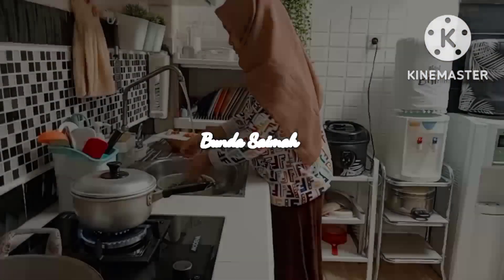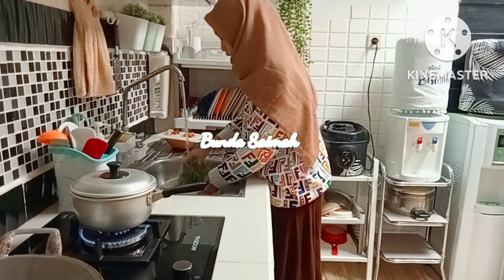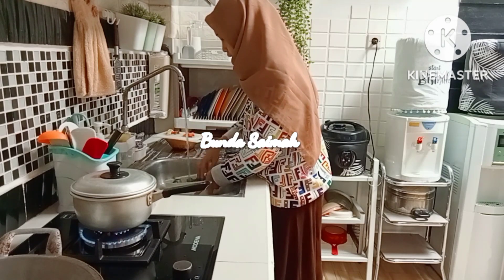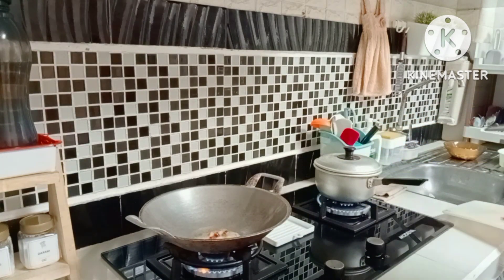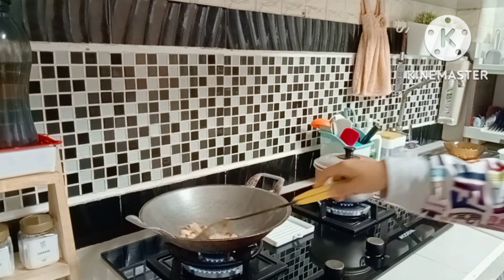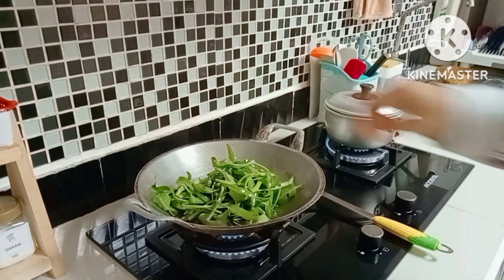Let's continue - I'm washing the kangkung first. I bought one bunch of kangkung for 2,000 rupiah. How about you friends, what have you been doing this morning? I hope everyone is in good health. I've finished washing the kangkung, now I'll stir-fry it. It's simple home cooking - I put the kangkung in and stir it for one serving.